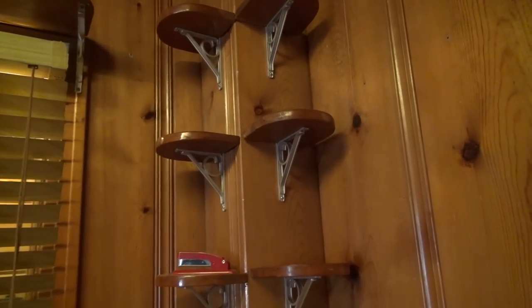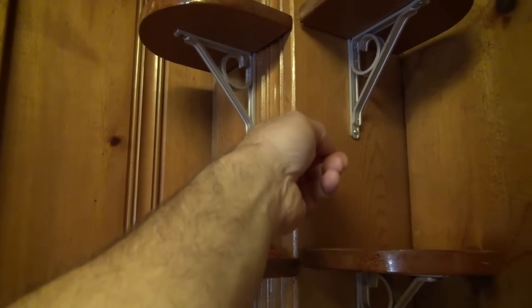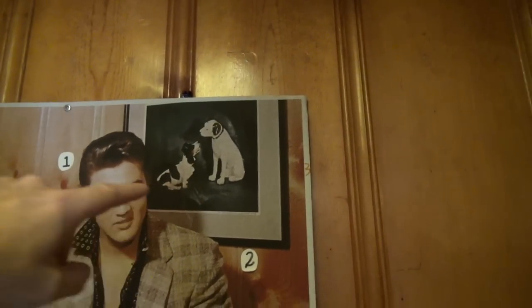You can see the things behind — those little stands right there — they are there, and those things were added after Elvis, so they're not in the photo. This is the corner where that picture is hanging, and you can even see the hole right there for it. There are grooves here too, and there was a nipper dog picture hanging right here on this wall — there's the hole for it.